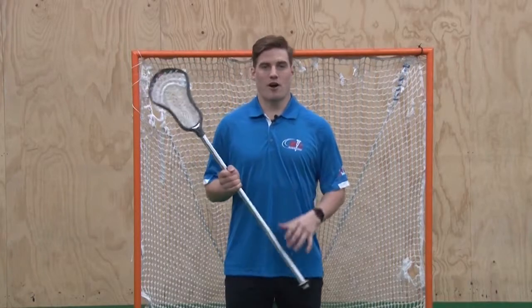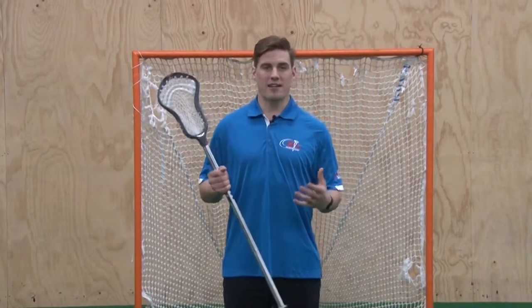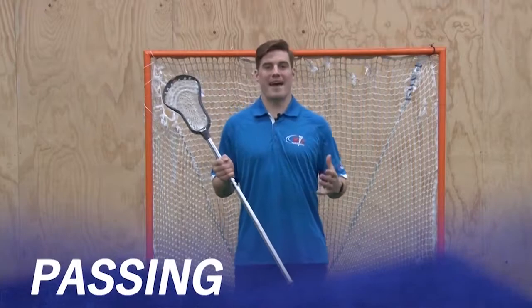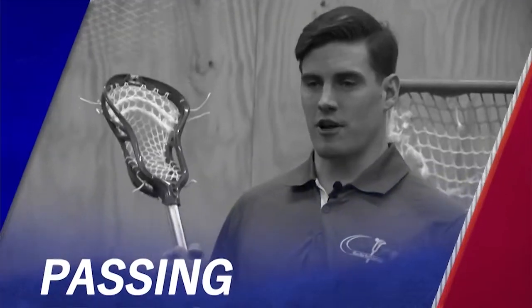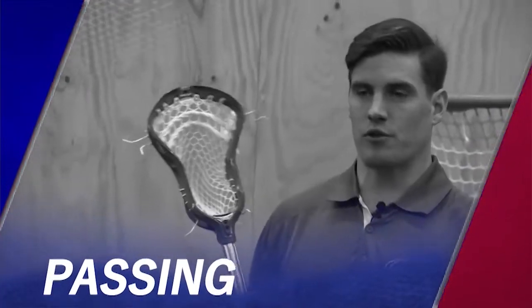Alright coaches, we are going to talk about passing and catching. We are going to be excited to get out to our first practice and there are a lot of things we want to accomplish. But it is important that we build good habits and start with our fundamentals, and nothing is more important than our passing and catching. We are going to work here from the ground up and hit on a couple of key principles we can remind our players throughout the season.